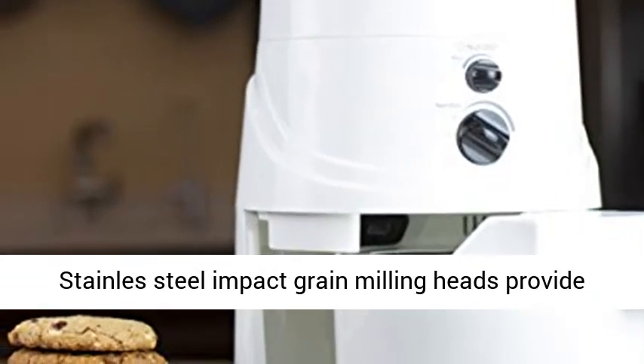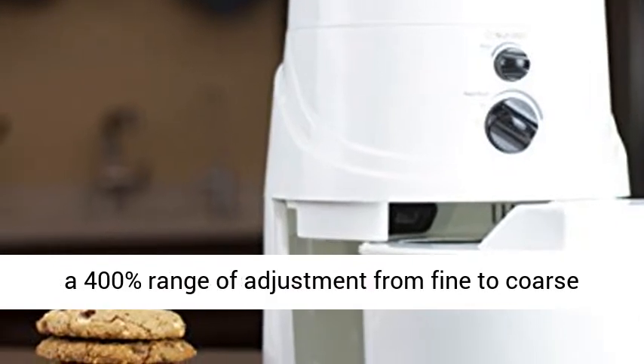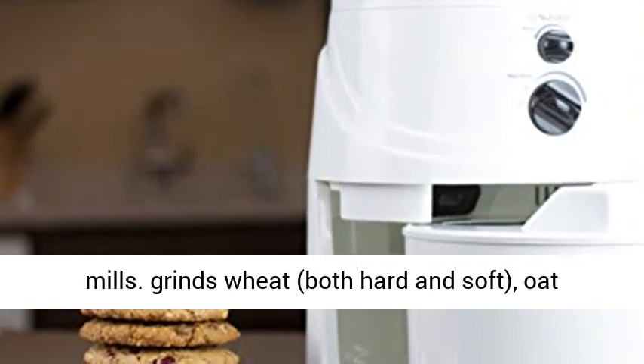Stainless steel impact grain milling heads provide a 400% range of adjustment from fine to coarse flour — 10 times greater than earlier impact mills.